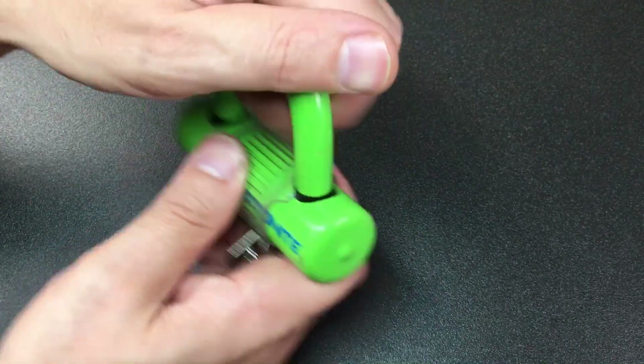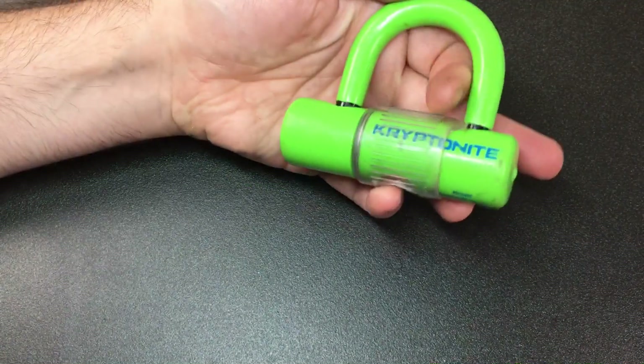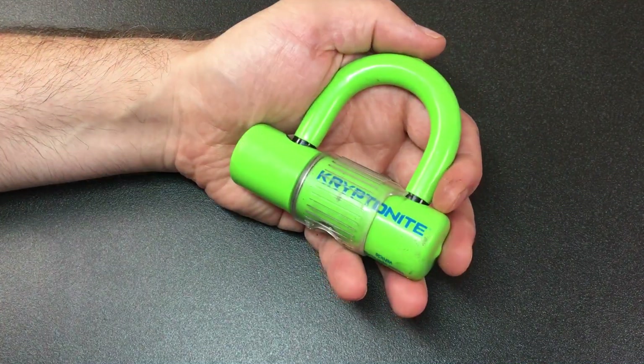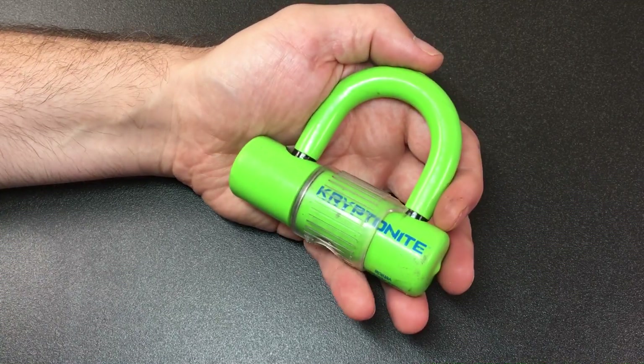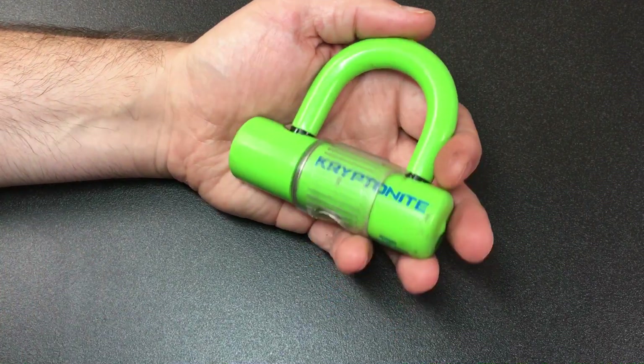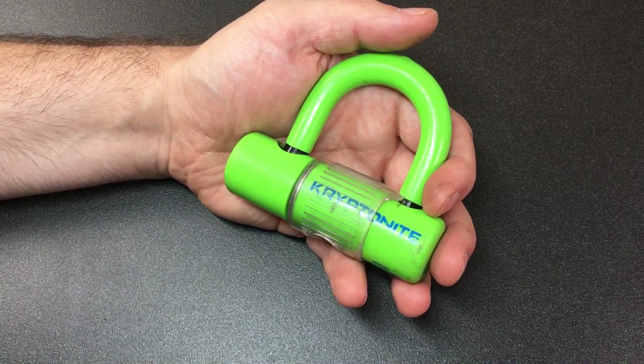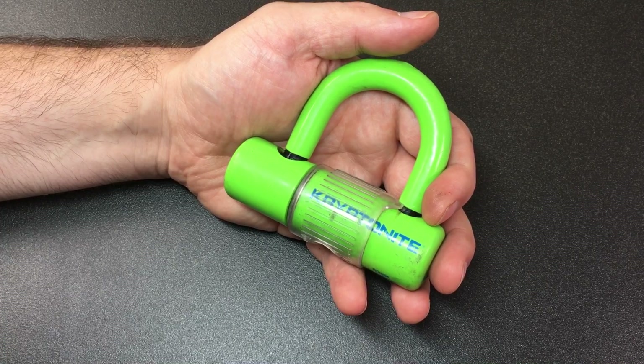It's kind of cool actually, but yeah, very very green — lent to me by my friend Yukov, who loves this electric lime green, neon green color. Now, on a number of my tubular lock videos, people ask: have you tried to use tubular lock impressioning tools or bypass tools?